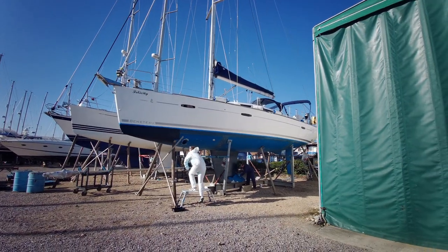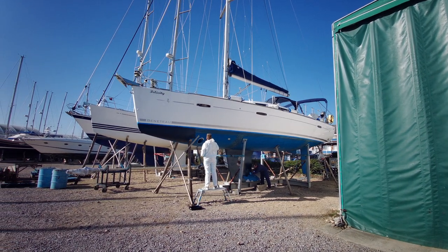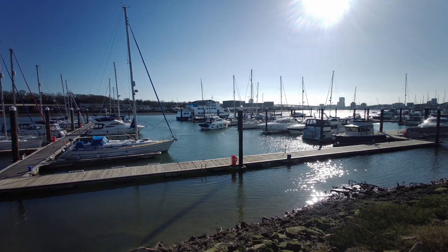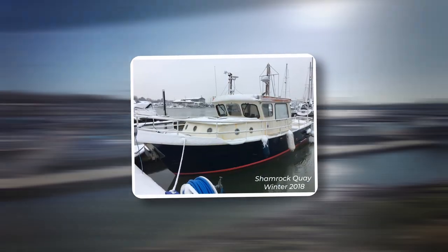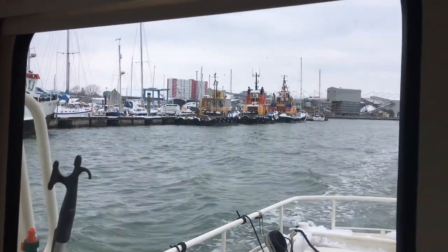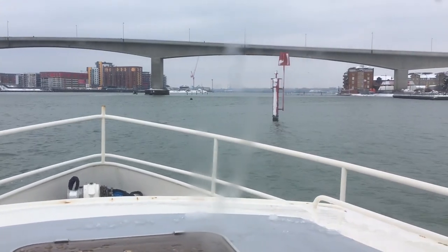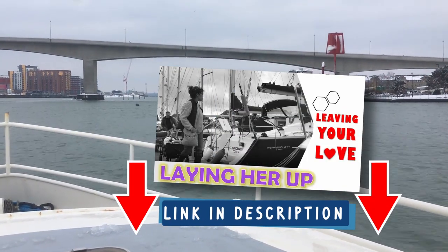Most leisure vessels do get lifted out every year, and many of those are kept ashore during the winter. But wintering ashore is a choice, and just as many owners keep their vessels in the water, either in a slightly decommissioned state or kept ready to use throughout the winter, to enjoy the peace and quiet of the off-season. If you want to know more about wintering a boat, I made a video about it when we wintered Confidence last year.